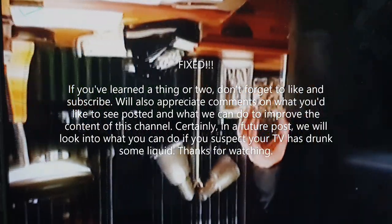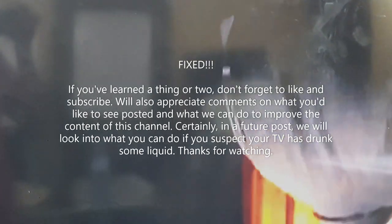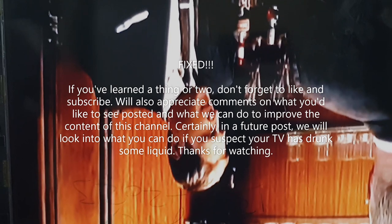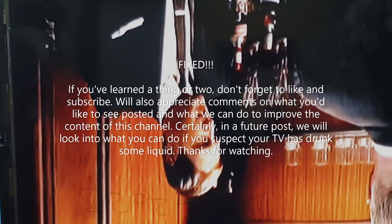If you learned a thing or two, please don't forget to subscribe — I'd appreciate it. Drop comments on what you'd like to see posted and how we can improve this channel. In a future post, we'll look at what you can do if you suspect your TV has had liquid spilled on it. Hope you enjoyed this — thanks for watching, see you next time!